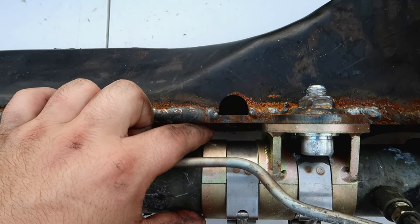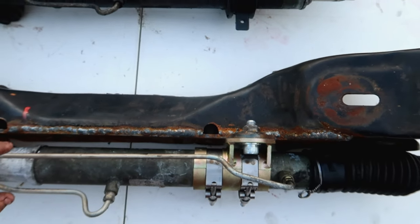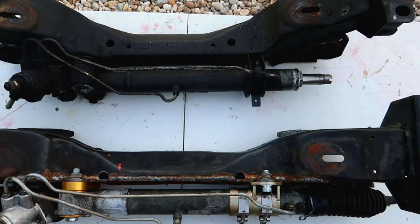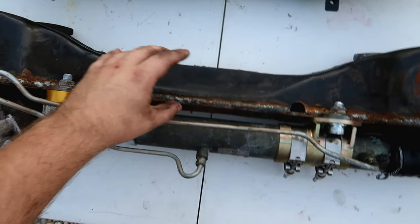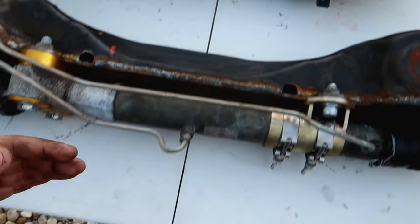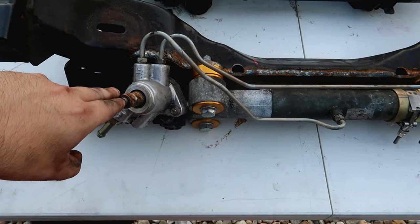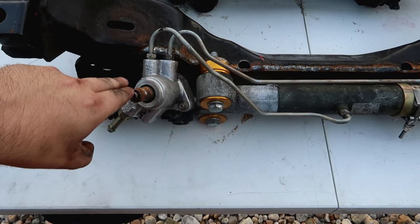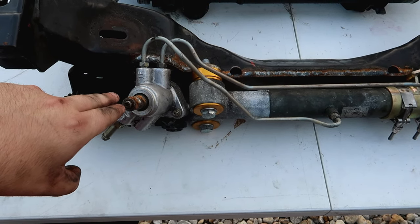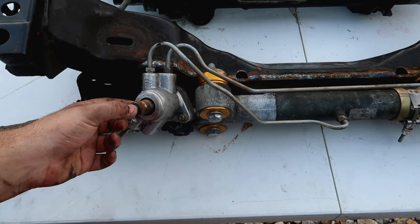It's been moved forward 36 millimeters. From a top view you can see the differences - this one is a lot thinner and the rack is much closer. Because of that, the steering column which comes down and connects onto the shaft can no longer reach, since this is now closer to the front of the car. That's what the adapter piece is for - it sits on here and fills the gap to the steering column.